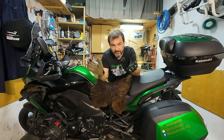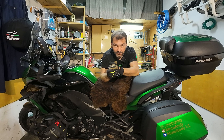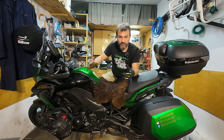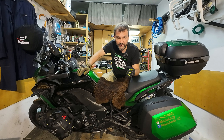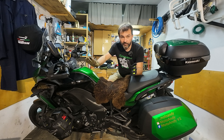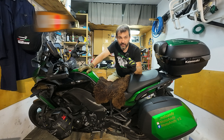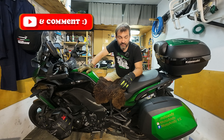Well guys, thank you for watching. I'm going to end this video now, I hope you liked it. If you did, give me a thumbs up and subscribe. If you like my videos you can support my channel by clicking the super thanks button below the screen. You can also buy me a coffee or make a small donation — all the information is in the description. Thanks for watching guys, and see you in the next one.